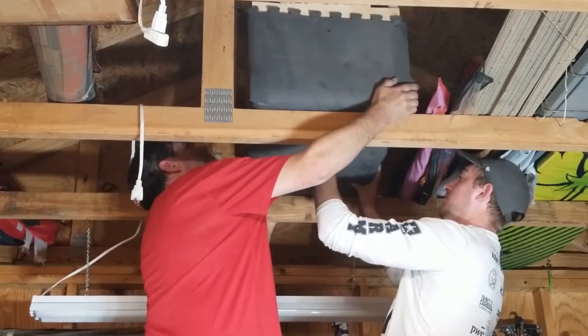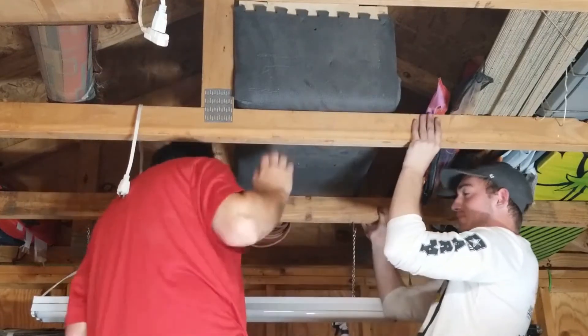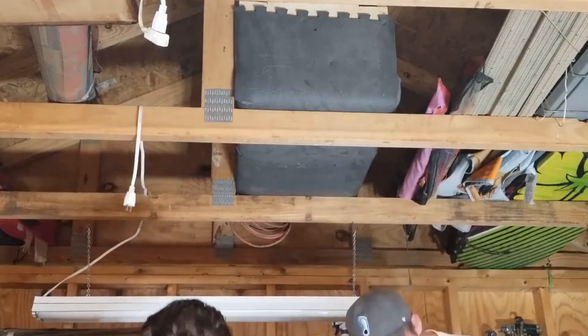I did put a board on the right side to keep it from moving around and that worked out really well. I've since covered the ceiling with plywood so that helps with the sound of it too.